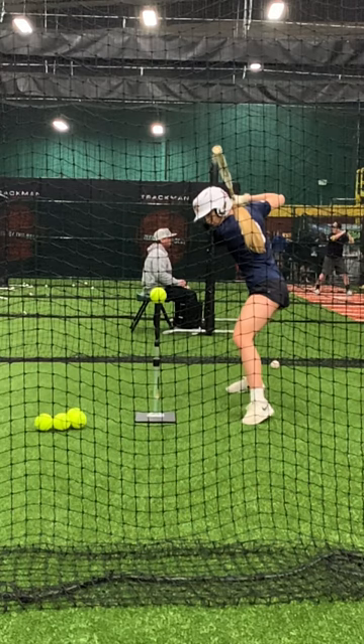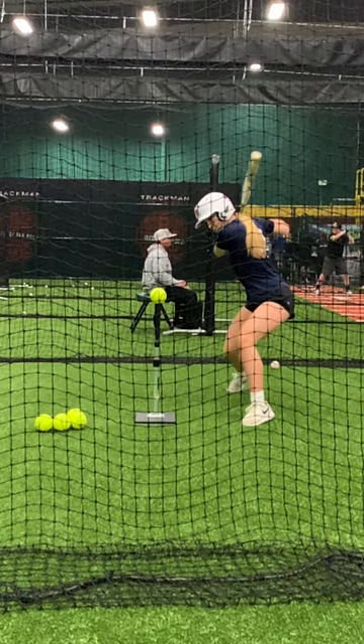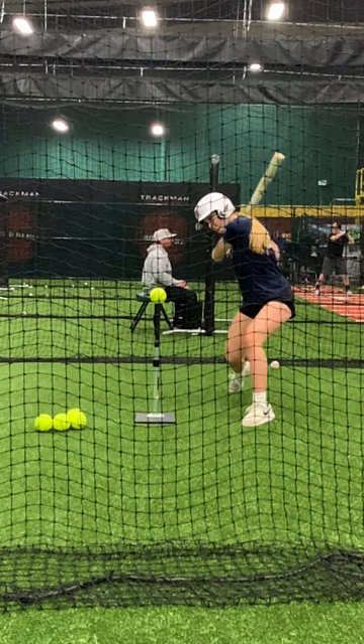As you notice, as she gets into this front foot, she just kind of sits into that front leg. You notice her hips sinking down, and they start to rotate as the back elbow is starting to slot and come down into the zone.